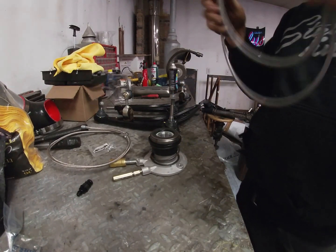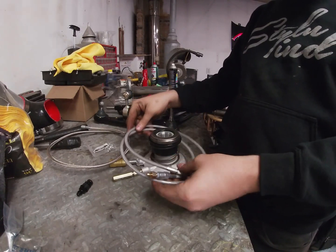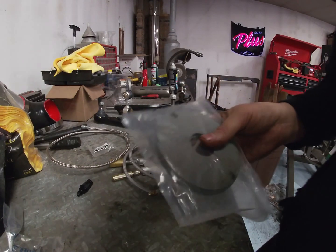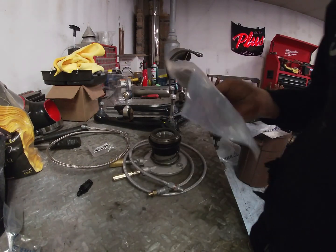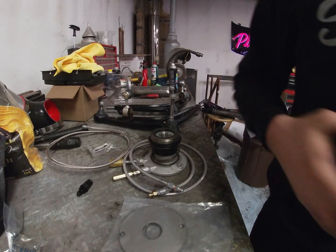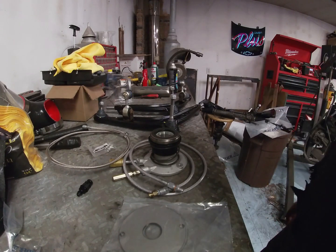I also got their quick speed bleeder, which is gonna help a ton. I also got a shim kit for all this stuff, just to make sure that if I need it, I have it. I don't want to put something on and then realize I have to wait another week because I'm waiting on parts.